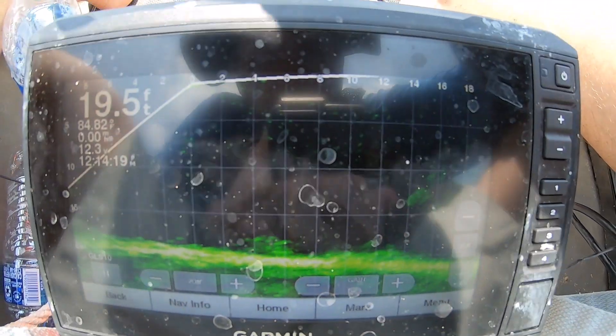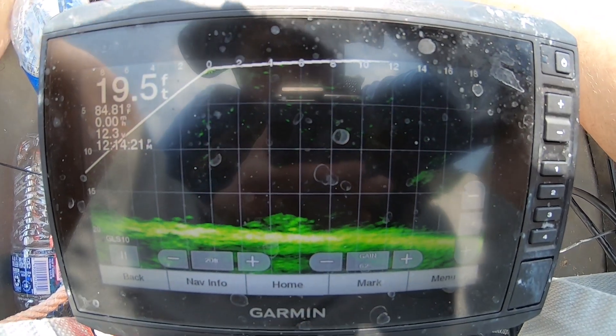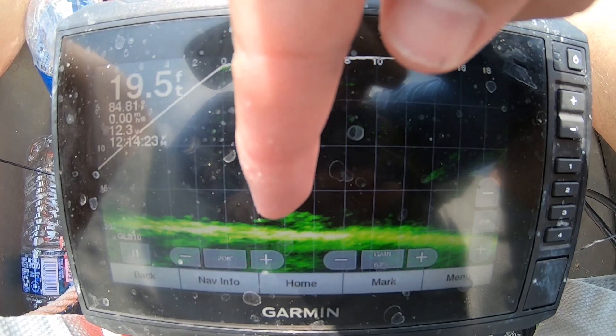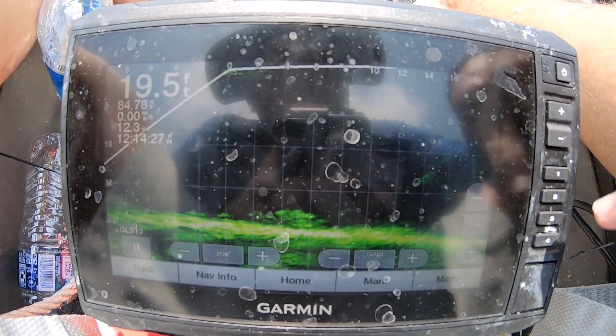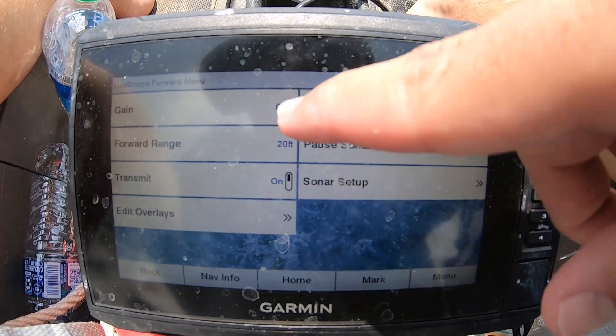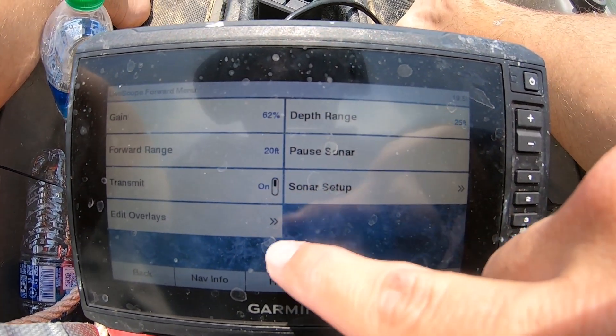I hope this is helping. You can see those are crappie right on the bottom right there. As far as any other settings, I have to remember — the transmit is on.